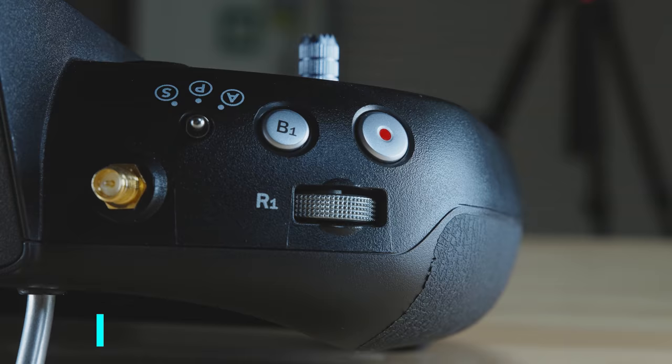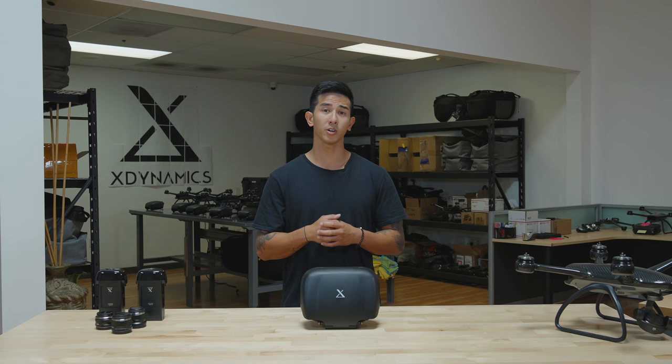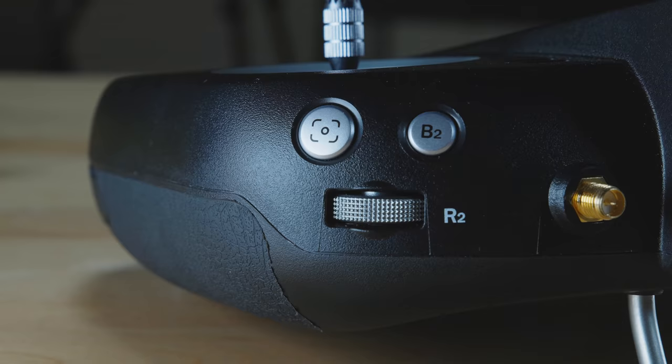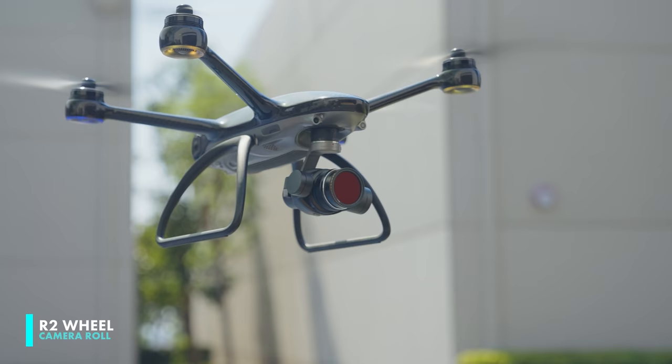This is the R1 wheel. It's used to control the camera pitch from 0 to 90 degrees. You can also add plus or minus 20 degrees to each side if you decide to do that. The R2 wheel is to control your camera roll, which is great when you want to level your horizon.